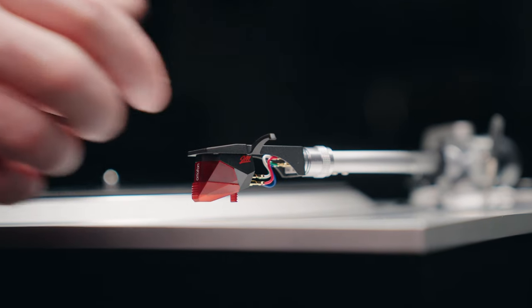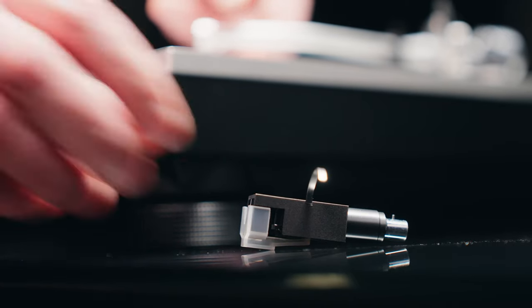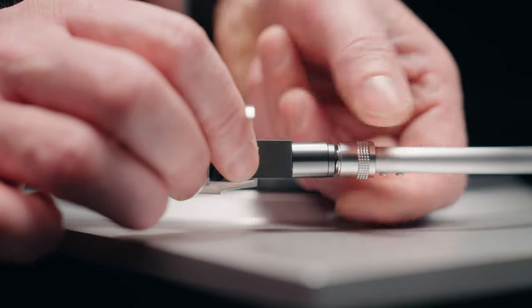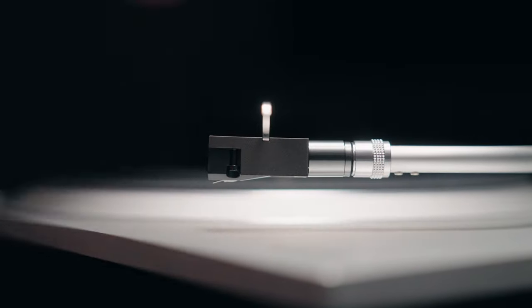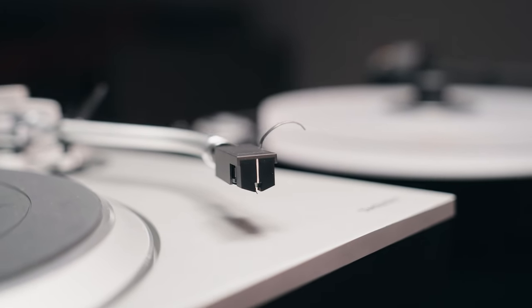There are moving magnet cartridges, which are the most prominent type you'll see. But there are also moving coil cartridges that many people feel give an even greater level of detail. That's something you can upgrade yourself if you're interested.